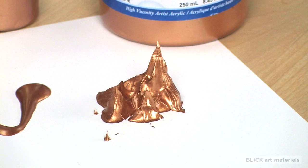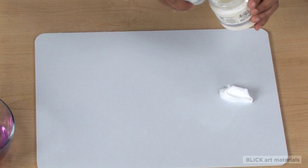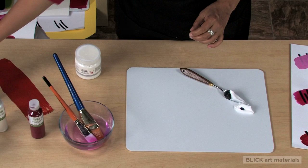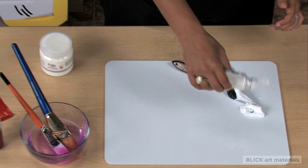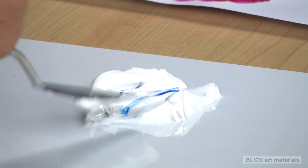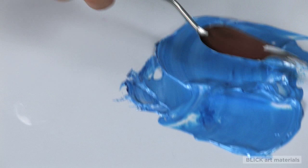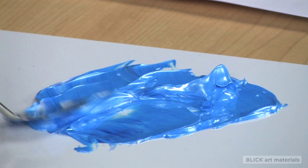I'm taking a generous dollop of Gloss Gel Medium and adding a couple of our liquid colors — this is a Phthalo Blue Green Shade and our newest and most gorgeous color, Liquid Mirror. It doesn't take much to blend these colors into the gel, and suddenly they are thick, viscous, able to hold a lot of texture, and very, very smooth.